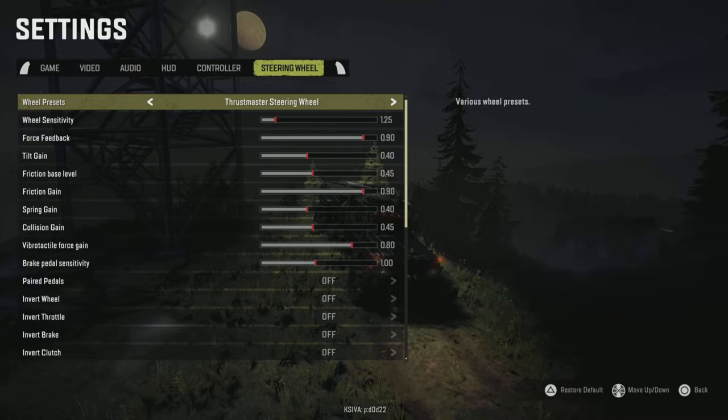You have wheel presets: you have Thrustmaster, Fanatec, and a common console preset. There is no Logitech one, so I would use common console preset. If you are not on common console preset, the enter button — the circular button with the little round spinny wheel that goes around it — that is your map button. It will not work unless you're on common console preset.